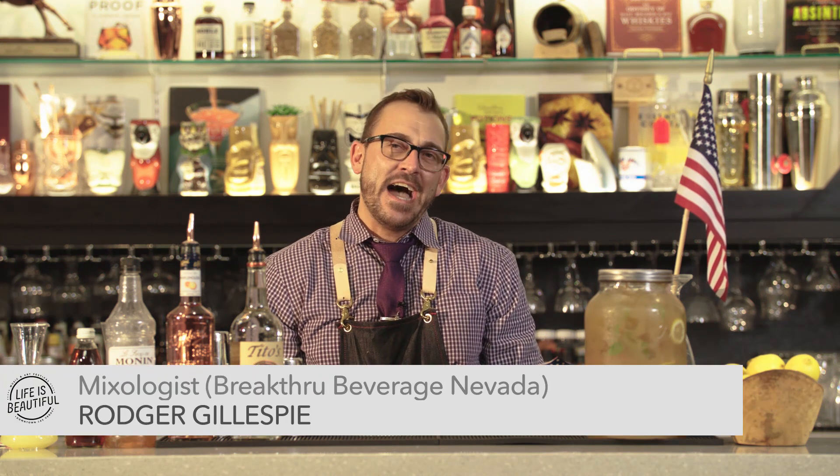Hello, good day, hi y'all, and howdy. Roger Gillespie here with Breakthrough Beverage Nevada, proud partners with Life is Beautiful.